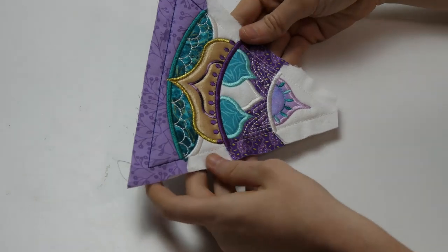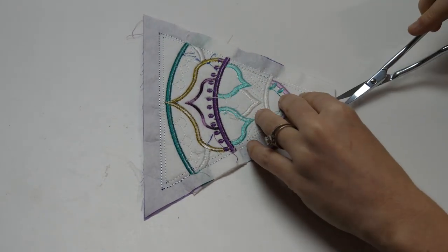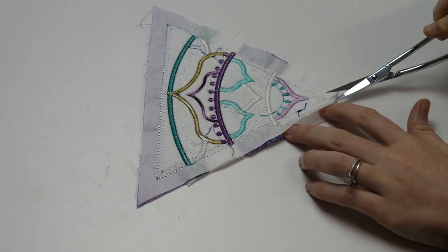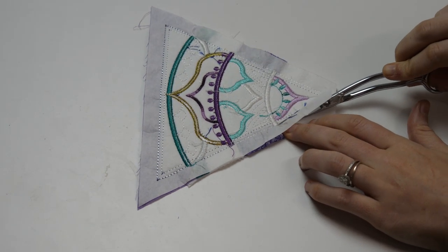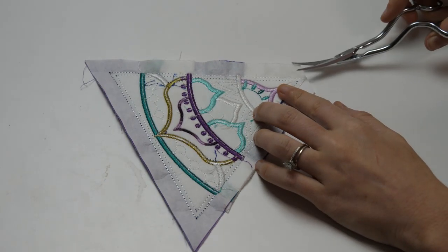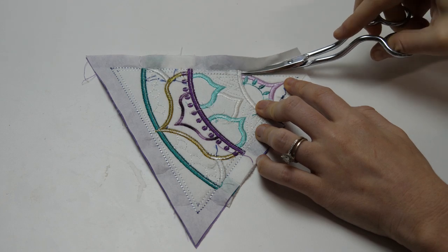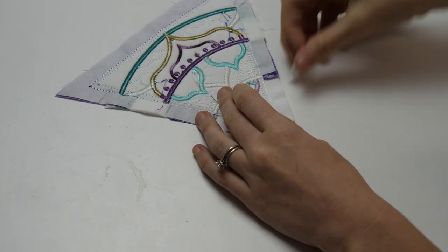When you have completed all of the stitching steps, remove your block from the hoop and trim the seams back to about half an inch. To reduce any bulk in the center of the finished mandala, we suggest clipping the point off of each triangle block. We also suggest trimming about an inch and a half of stabilizer off from each edge of the point.